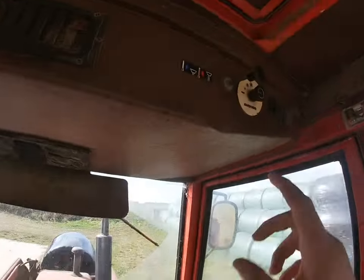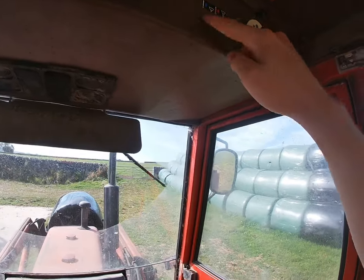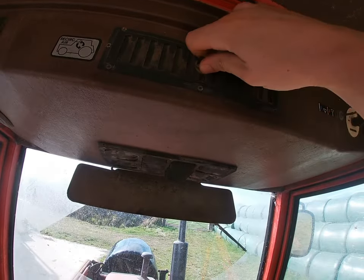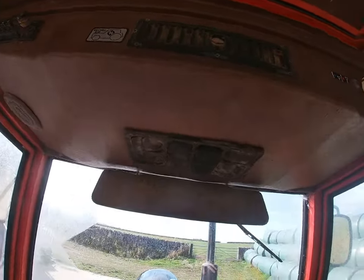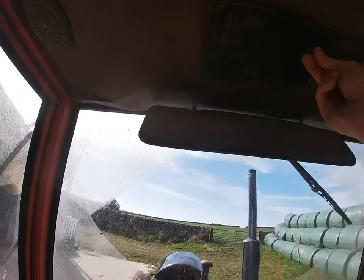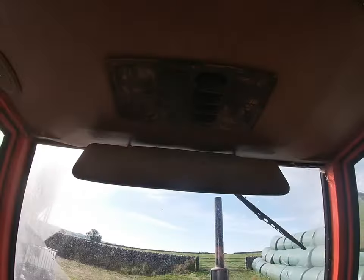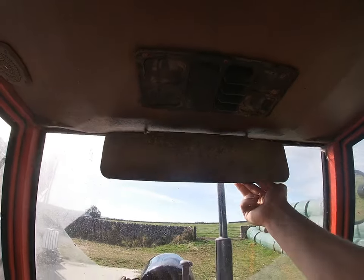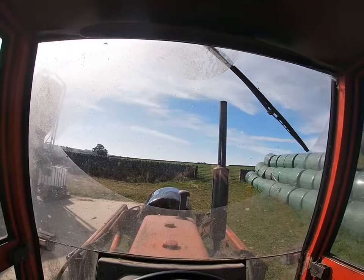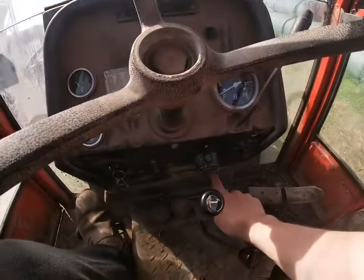Up here you've got lights, windscreen wiper, that's a fan changing from hot to cold. Then that's just a little bit of air circulation. A little sun visor - not that it really does much, to be totally honest with you. And then the fuses are in that little box down there.